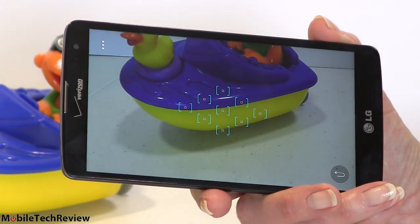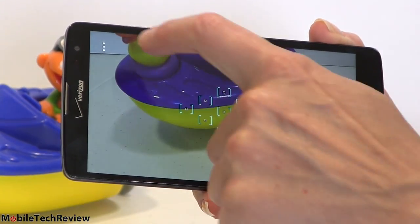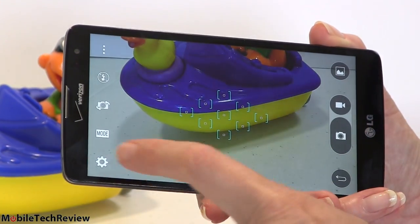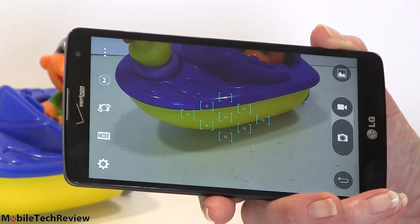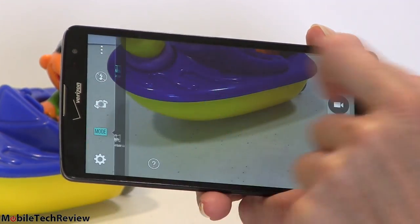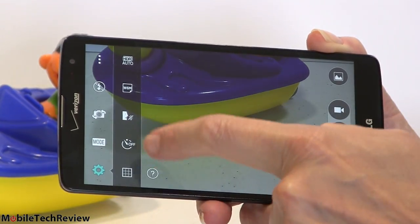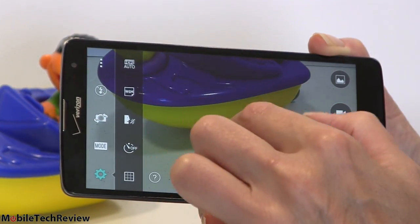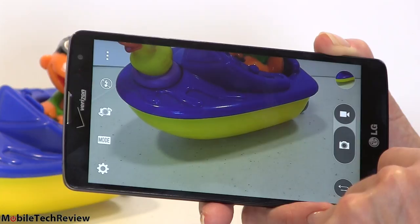Pretty simple viewfinder — and a huge one at 5.7 inches; it's quite luxurious. You can see multiple focus points, and tapping gets you to your settings. You can control the flash, switch between front and rear camera, choose modes, access more settings, and easily switch between photo and video. This can take a photo while shooting video simultaneously. It has HDR mode, panorama mode, auto mode, and settings for self-timer, save location, and grid.